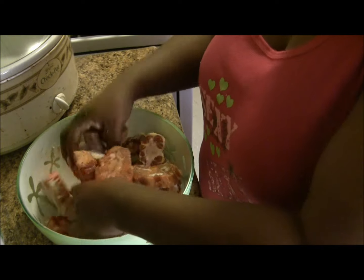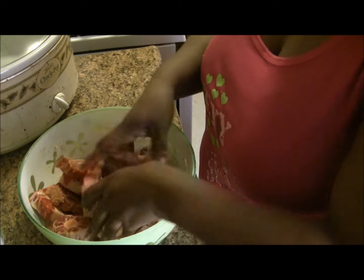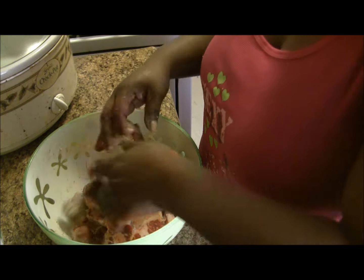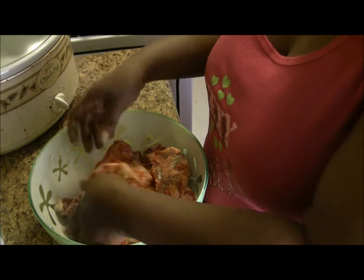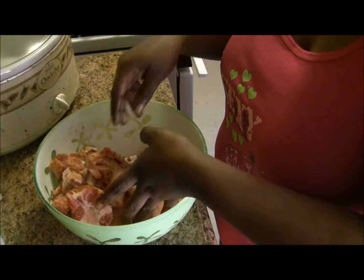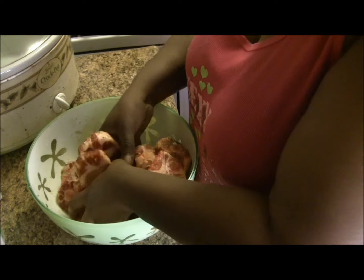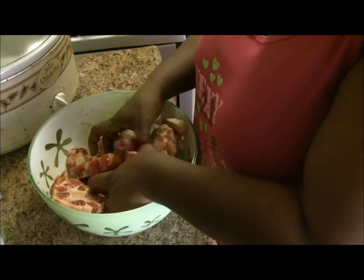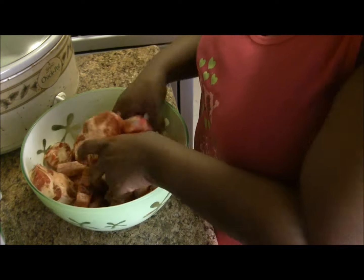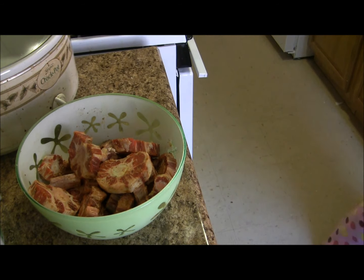One step you can do before adding the meat to the crock pot is to brown it — get a sauté pan or frying pan and brown your meat first before you put it in the crock pot. For tonight I'm not going to do that, but it does give a little bit more flavor. Because I had my crock pot on low, it's going to sear it just a little bit.